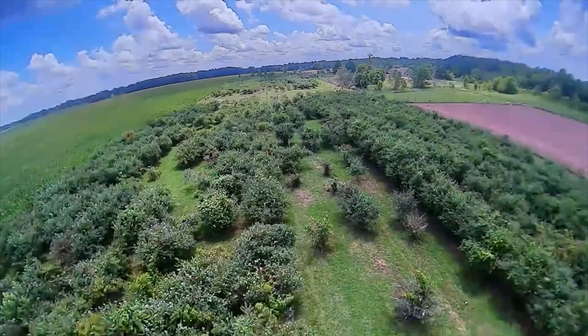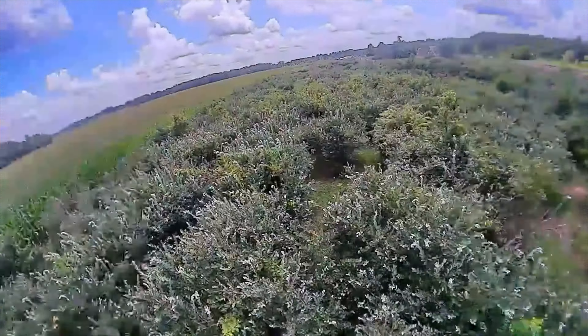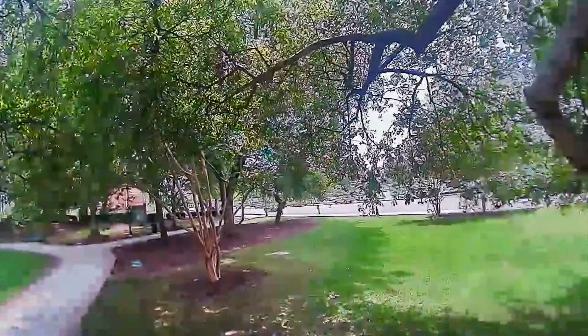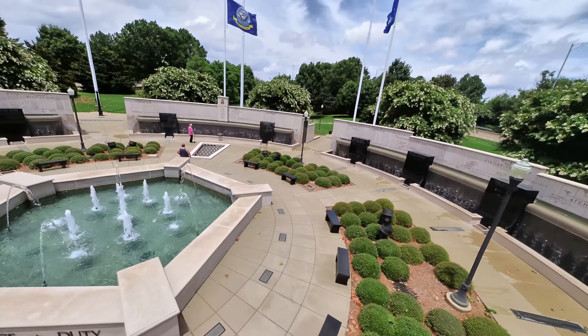It has very good FPV range, plus the HD resolution and clarity of the camera feed into my goggles is so good. I always rave about digital FPV, and besides that steep upfront investment cost, it's totally worth it in my opinion. The digital FPV on this little guy is awesome.